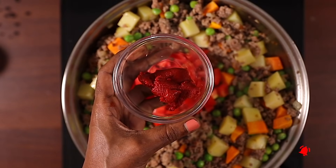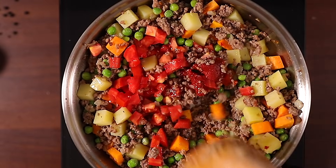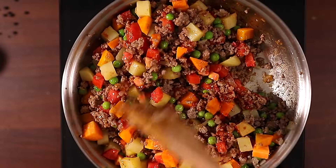Next, let's add the tomatoes and tomato paste. I'm going to cook this while turning for about two to three minutes until all the tomatoes are crushed.